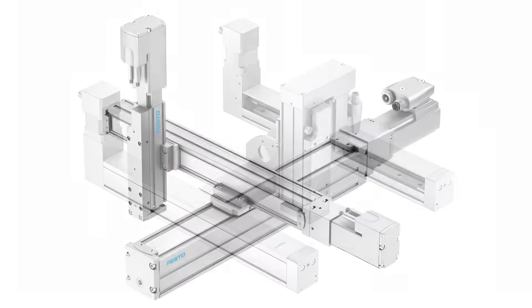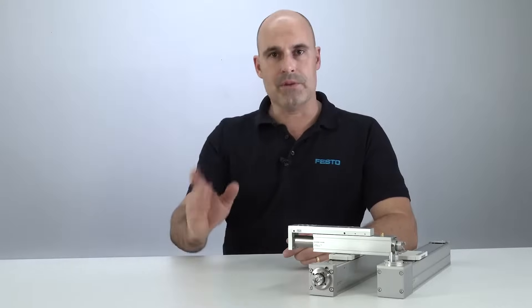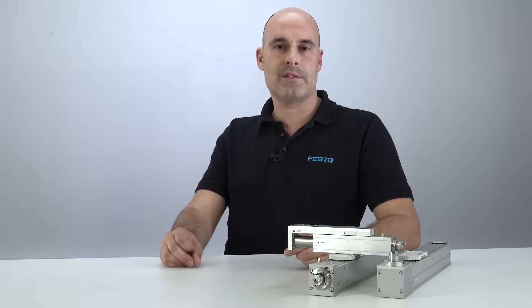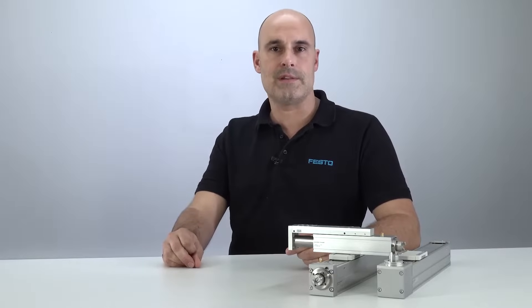No matter if it's linear gantries, spatial gantries or cantilevers — be ready for compact and cost-effective handling solutions with the ELGC and EGSC system.